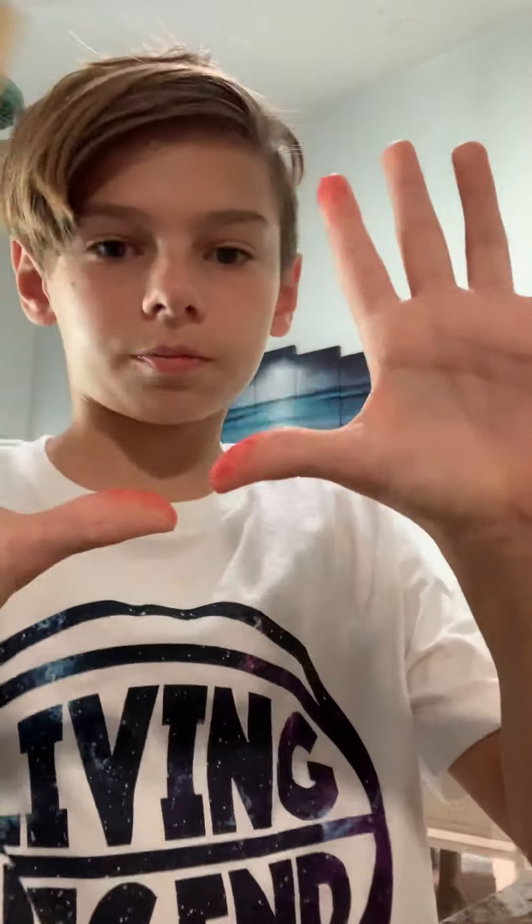I'm going to fill my water — actually no, it's actually pretty filled. I'm going to lick the Takis off my fingers first, so I can get used to the heat again.